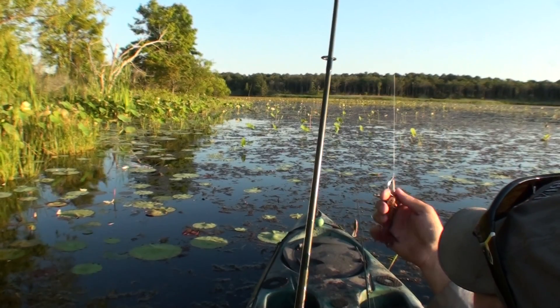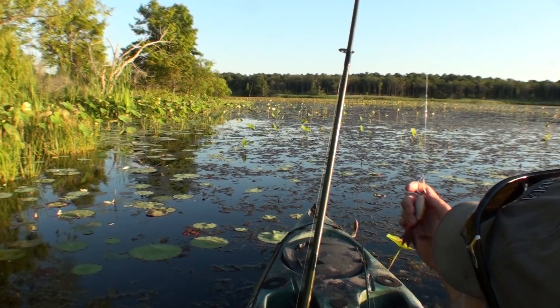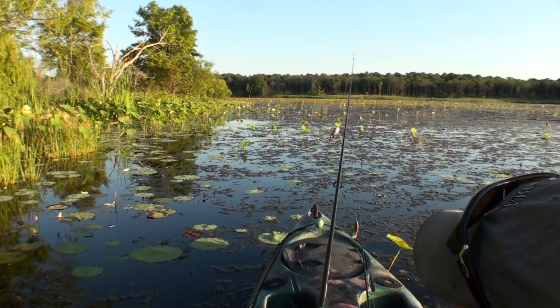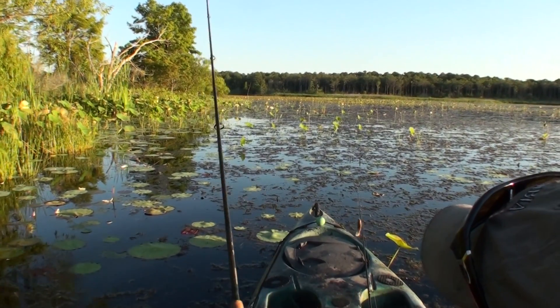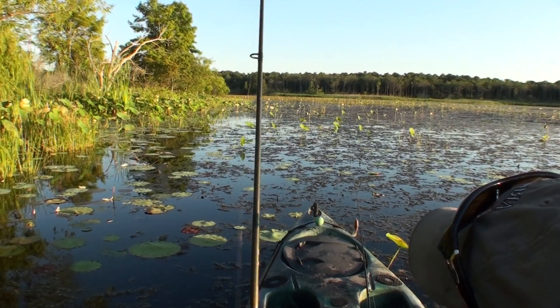...it actually casts a little further. When it casts a little further in pressured waters and in places where I don't want to get too close and spook the fish, that's a big deal. Being able to get it further back in there and reach those fish before you potentially alert them to your presence — that's huge.